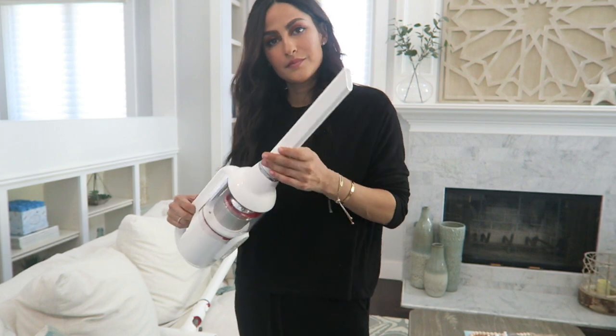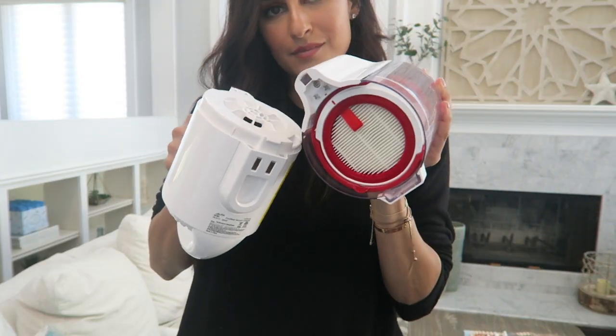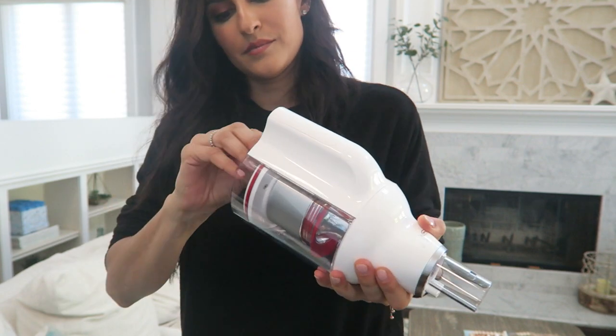I also love the handle of the vacuum itself. When you attach it to the larger piece — when it's the full unit — you have a really nice grip. But if you're using it just as a handheld, it gives you such nice grip and control whenever you're cleaning something up top or you really want to get precise. I really like that about it.